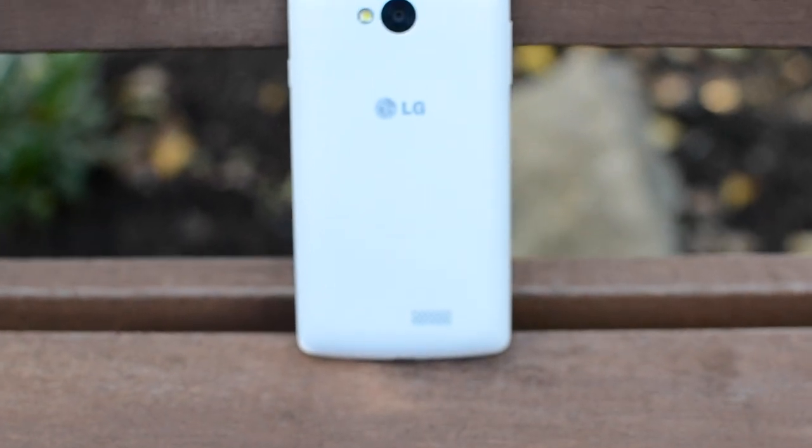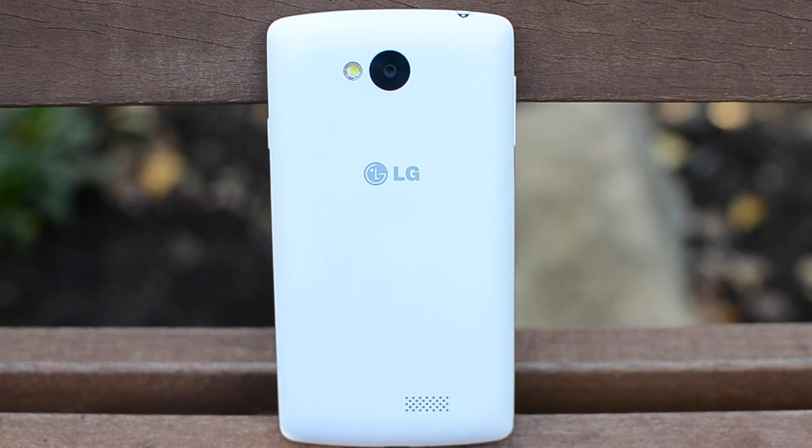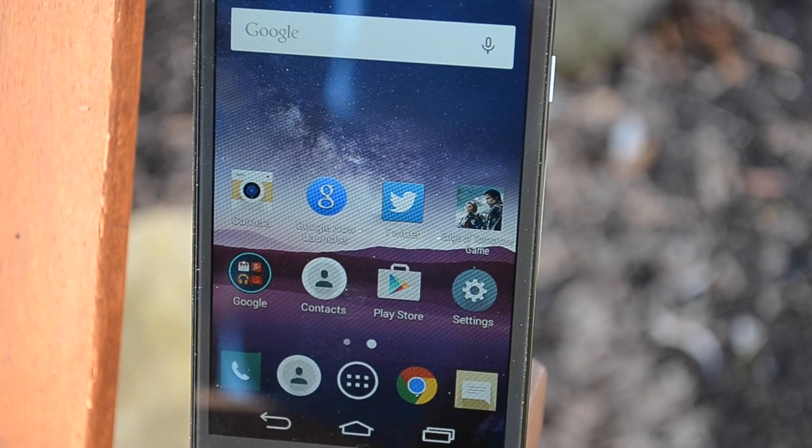In today's video, we've got the review of the LG F60. I'm going to give you my thoughts and opinions of what I liked about the handset and also a few things where I thought LG could have perhaps improved on. There wasn't really too much hype surrounding this phone on release compared to, say, the LG G3 or the LG G Flex 2.